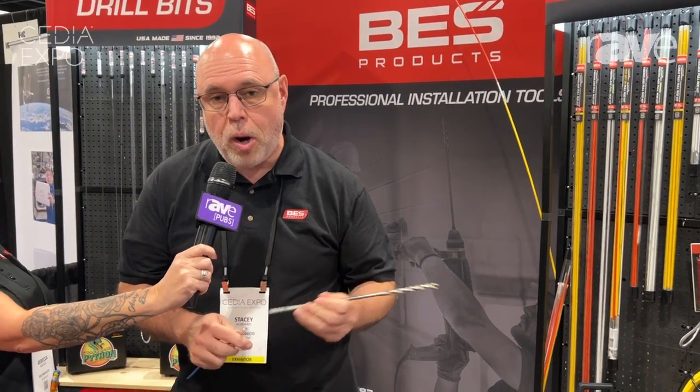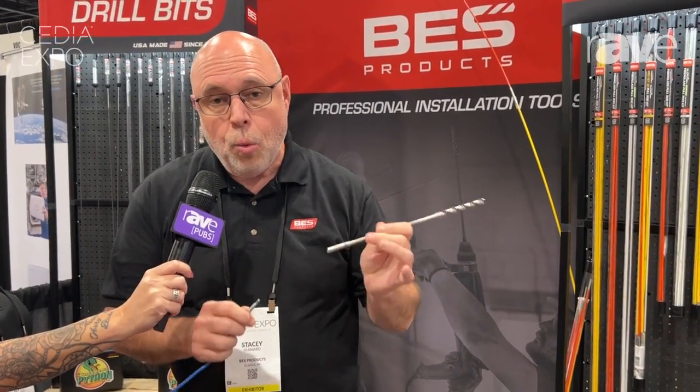Hi, I'm Stacy Hubbard with BES Products and today I'd like to show you our screw drill. This is a unique way to eliminate the use of wire tape. Everybody gets frustrated using wire tape as it comes apart. Well, this is a problem we've resolved for many years.